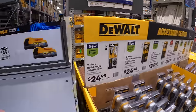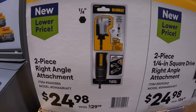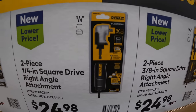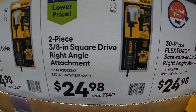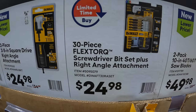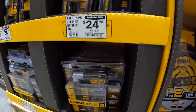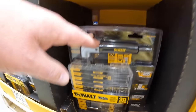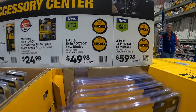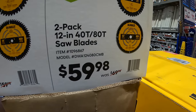They do have these attachments. $24.98 for the two-piece right-angled attachment with just a quarter-inch hex. Same price for the quarter-inch socket drive or the ⅜-inch socket drive — all three are $24.98, was $34.98. Or the limited buy: the 30-piece flex torque screwdriver bit set plus right-angled attachment for $24.98. Or $49.98 for the two-pack 10-inch 40-tooth and 60-tooth saw blades — you get two in one. Or $59.98 for the two-pack 12-inch 40-tooth and 80-tooth saw blades.